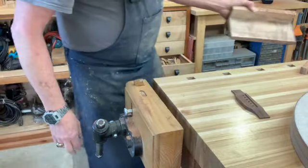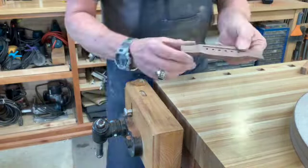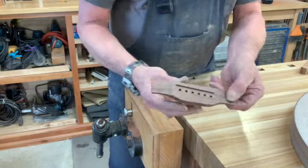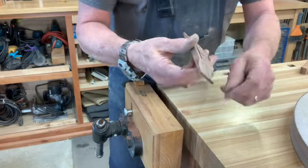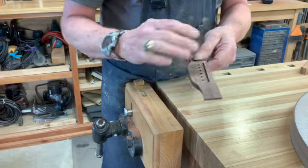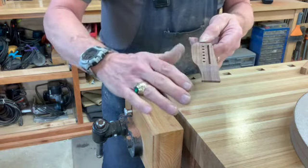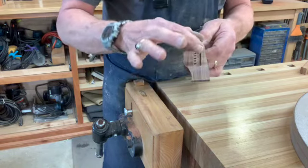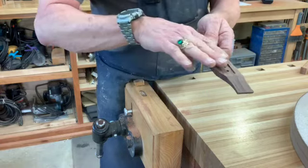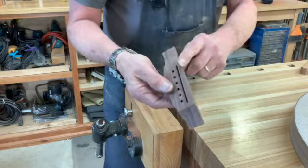What about when you get the bridge all formed up? I've got it formed here — it's slotted, drilled, and I've even cut away the wings. Everything is just fine, except I want to do some refining. To glue this bridge down with this flat surface — we're not even done. This needs to be arched a little bit, and we need to take some weight off the back and radius that front edge.